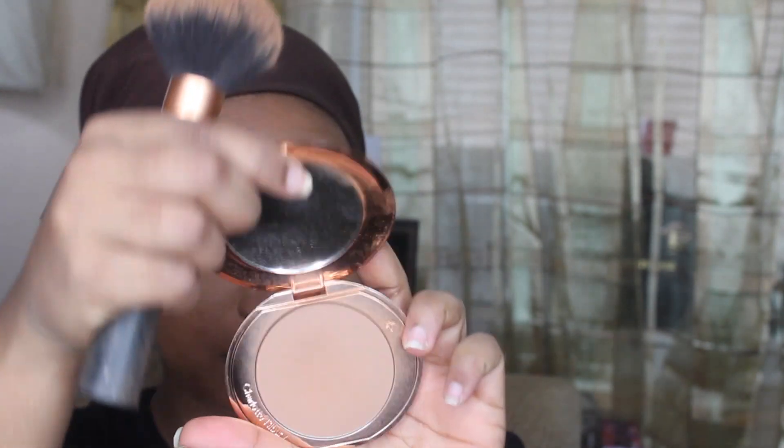I'm taking off the setting powder and using another powder — the Charlotte Tilbury Airbrush Flawless Finish Powder, number 3. It's almost like a bit more of a hydrating powder. So you guys should have seen me put on the concealer; I've set it with the Banana Powder from Fenty and I've put the Charlotte Tilbury pressed powder on top — the Airbrush Flawless Finish Powder, number 3 — because it was looking kind of ashy. It feels very smooth.